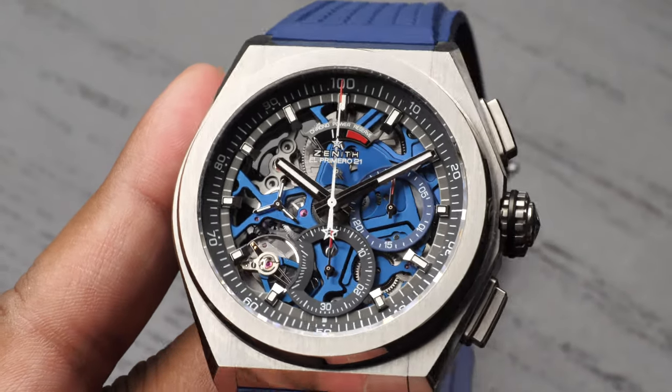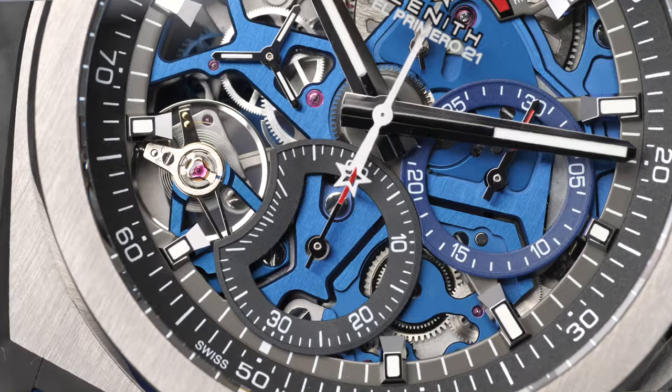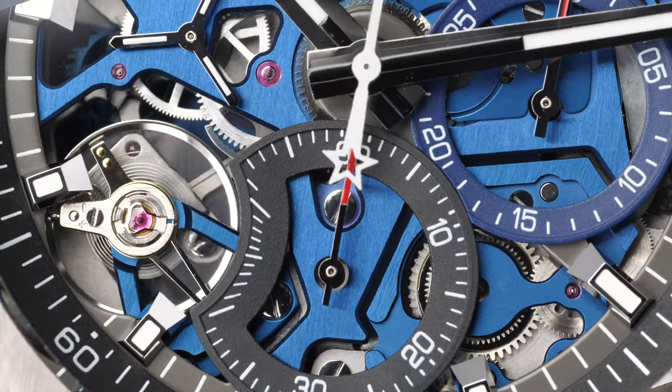The open work dial is protected with a domed sapphire crystal with anti-reflective treatment on both sides. All of these features just pop against that beautiful blue main plate. The dial is beautifully colored with red, blue, black and silver details throughout that are sure to turn heads. If you're going to a party that you're dreading, don't worry — this watch will be a conversation starter, and if all else fails it's got plenty of detail that will keep you entertained for a while.